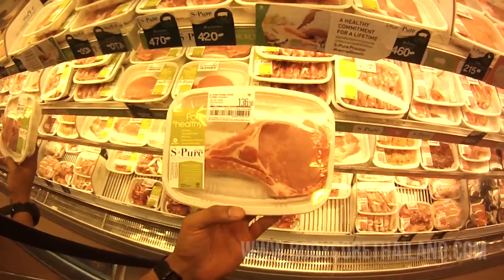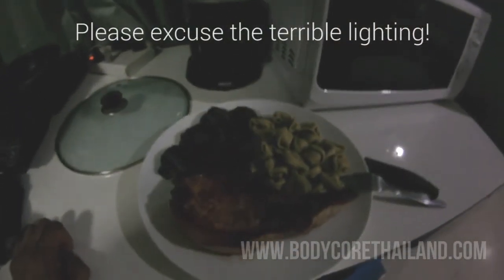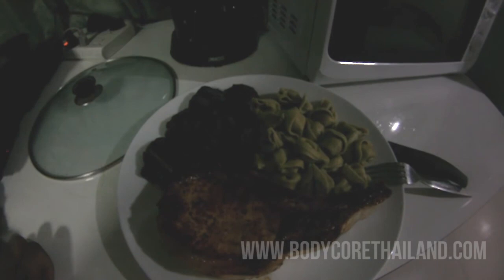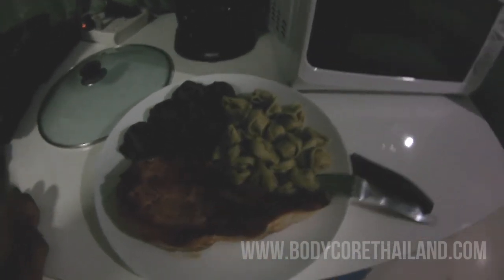I've got some spinach cheese tortellini, and for my protein I went with a pork chop. Here's the finished product: a pork chop with spinach tortellini and actual spinach which was frozen and I cooked it in the microwave for about 4 minutes.